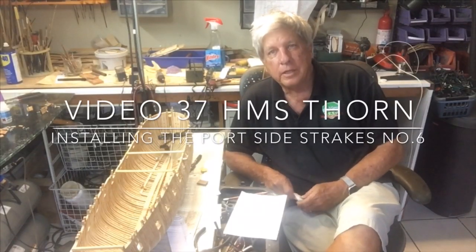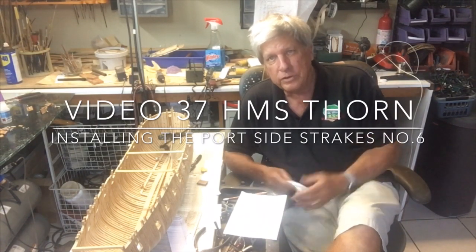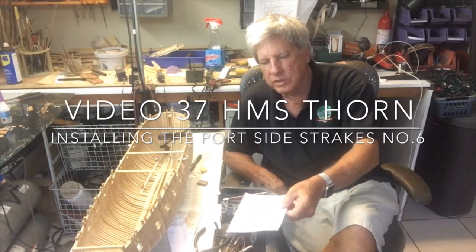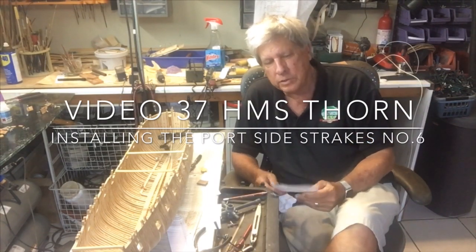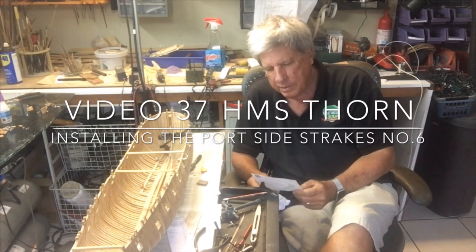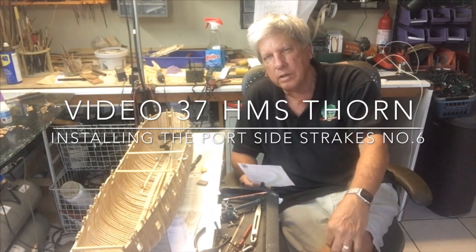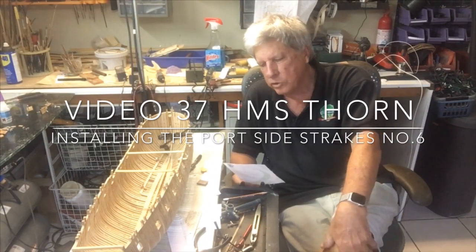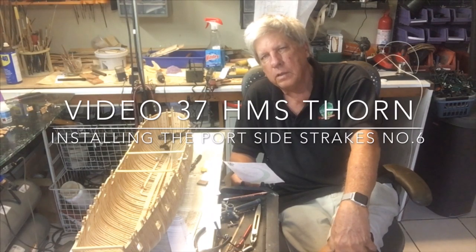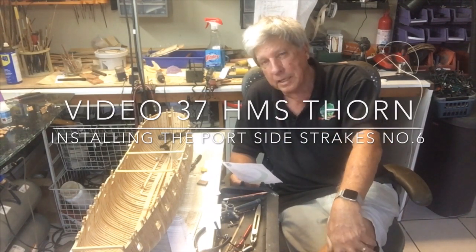Lots of trials are about to start as we try to figure out how to put in strakes 6, 7 and 8. The instructions seem very straightforward. They've given us a set of measurements at various points, at various frames, and those measurements are between the outer edge of strake 2 and the inner side of strake 6.